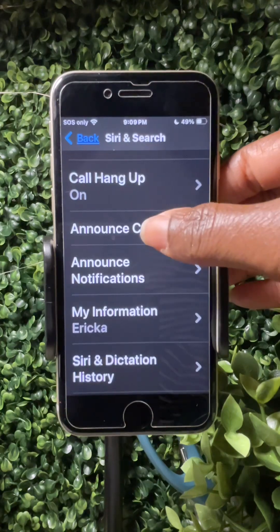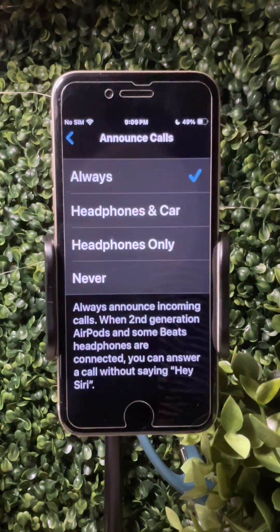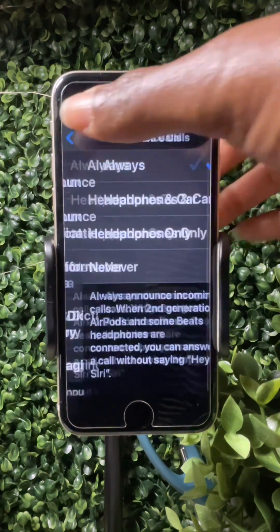Next, 'Announce Calls' — tap on that. You can do 'Always,' which is helpful if the totally blind person doesn't mind having all of their phone calls announced. I had it on headphones only, but I'll put it on Always so you can see how the settings go.